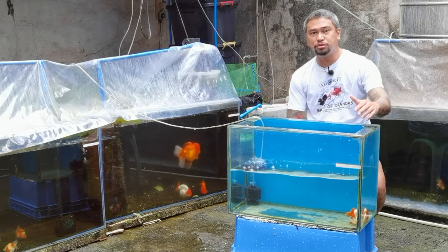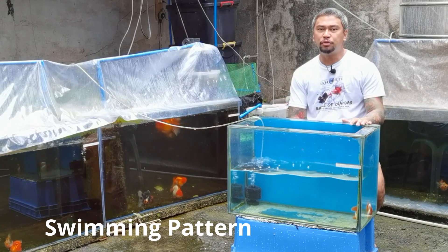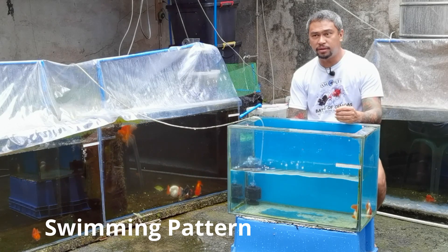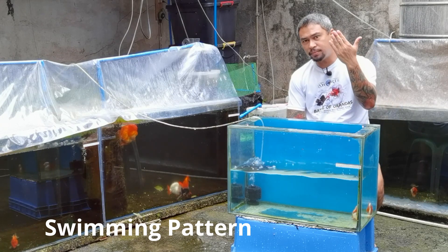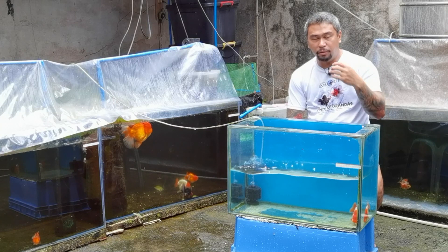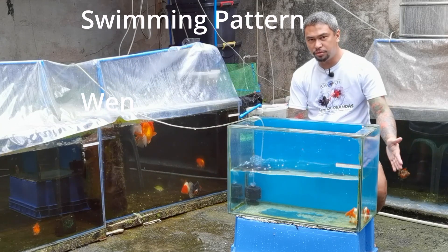So again guys, for me, ang ranchu na nindot para i-groom — first thing I look at is the swimming pattern. As what I've mentioned, I groom 5 to 6 ranchu at the same time, then I pick from them. The first thing I observe is their swimming pattern. It should not go up constantly, not always diving down — parang out of balance. So the first criterion is the swimming pattern. Kung okay na ang swimming pattern, medyo makapasar na siya.